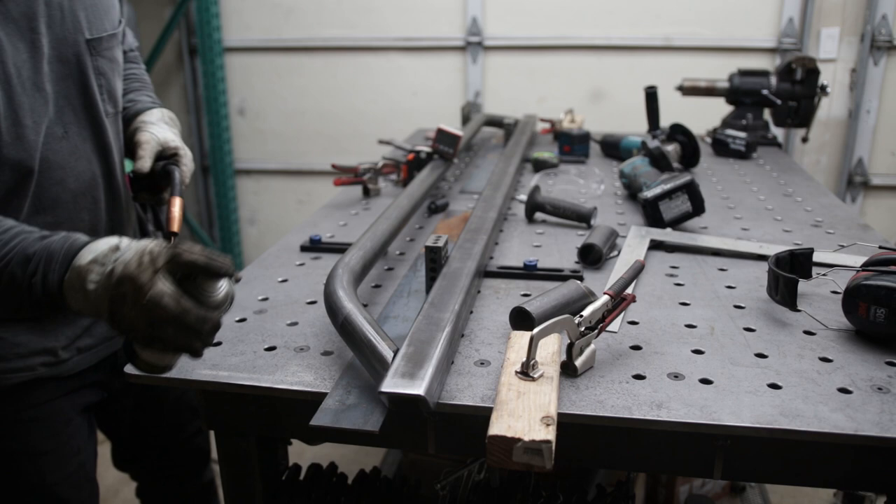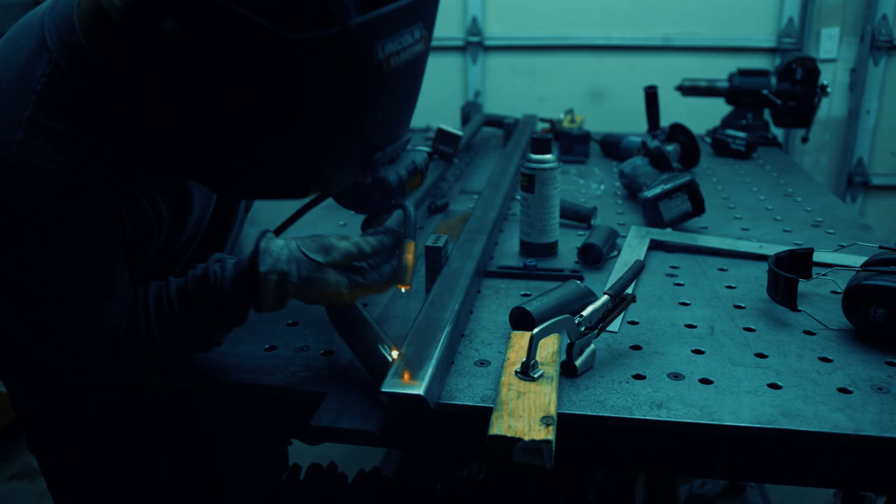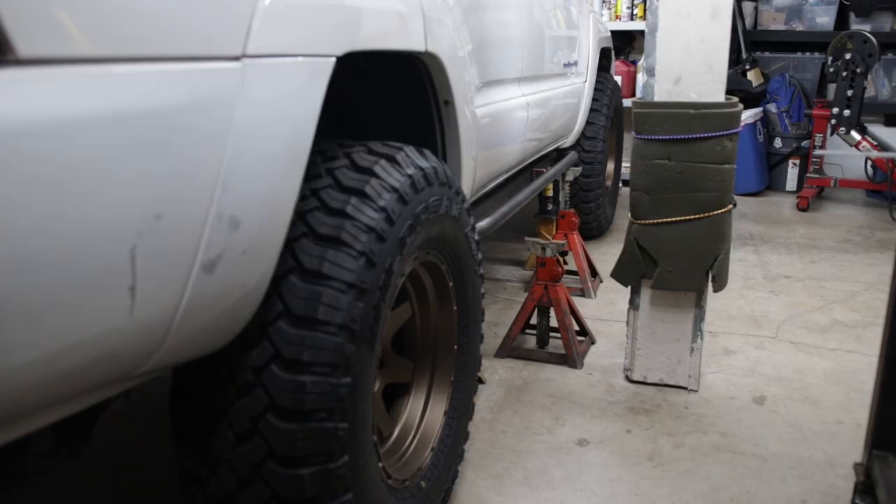Then I proceeded to tack it into place and did a quick test fit to make sure I was happy with the fit up.